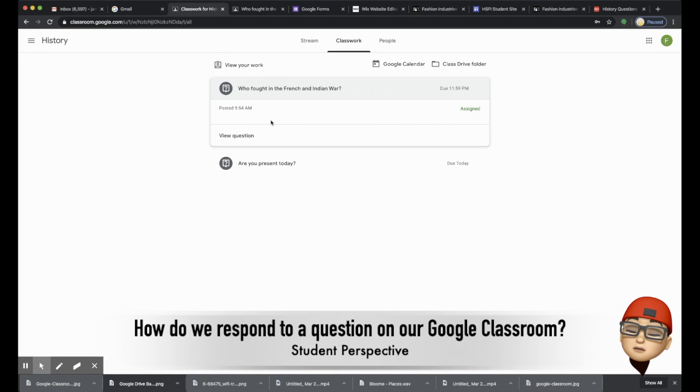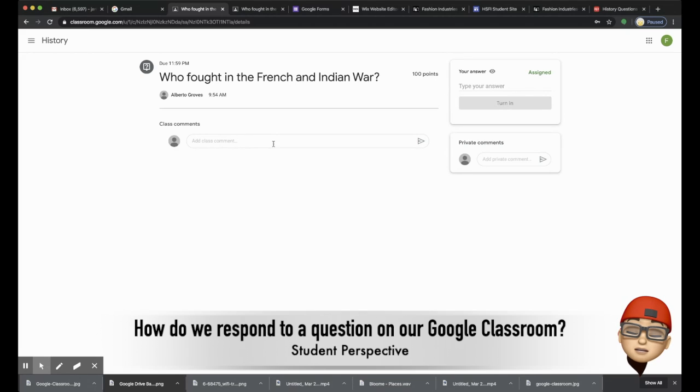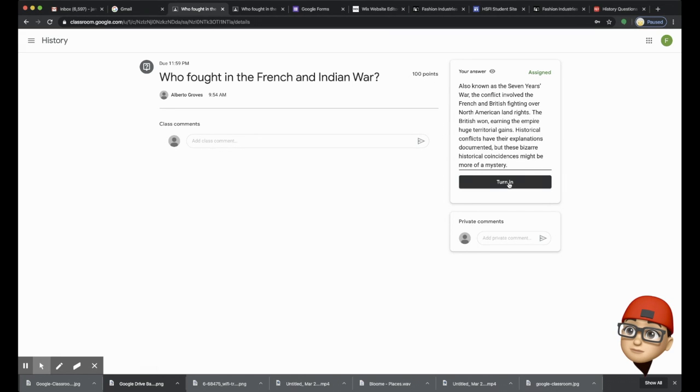Click on it. Once it opens up, you're going to see three different locations to respond. You actually want to make sure you plug it into your answer section at the top right, and then submit it.